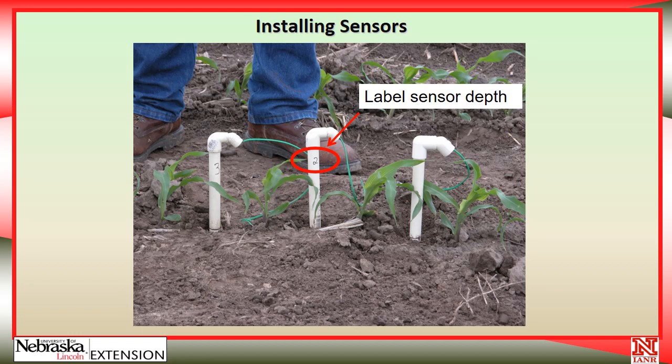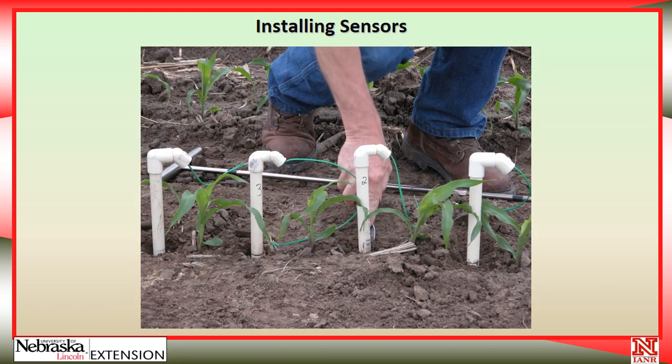As you can see with the labeling, it is important to write on them what the depth is. After they're installed, they're all the same height. Then pack the soil tightly around the tubes with a pair of pliers or a screwdriver handle — something you can work closely into the tubes to pack the soil without damaging the crop. It's very important to keep the crop from being damaged. This is not a job you want to do on a wet day when you cause a lot of soil compaction right around these plants, as they are supposed to represent all of the plants in the entire field.